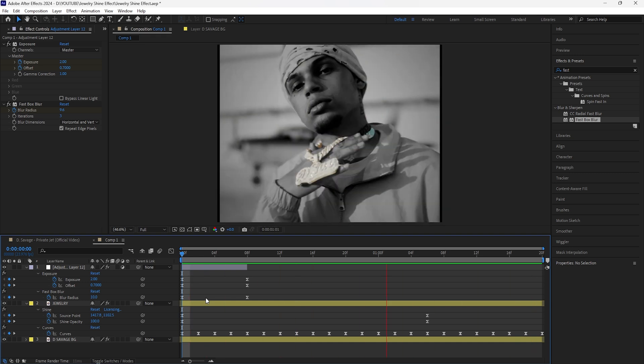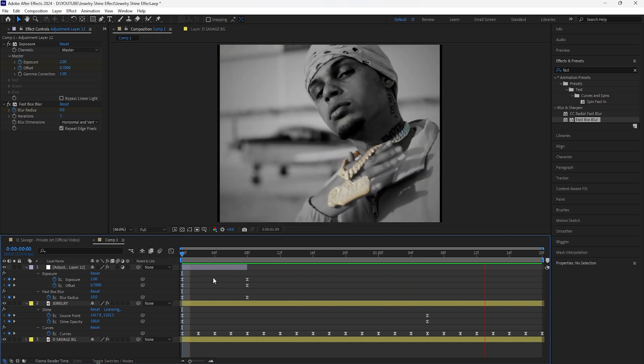Now when I play this we have that really dope flash blur effect going on at the start as well as the jewelry shine effect. That's all I have for this effect — thank you guys for watching and I'll see you guys in the next video.